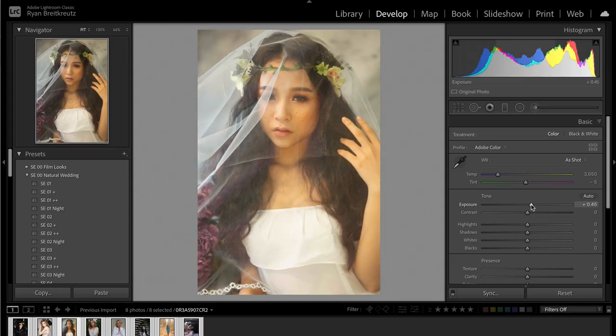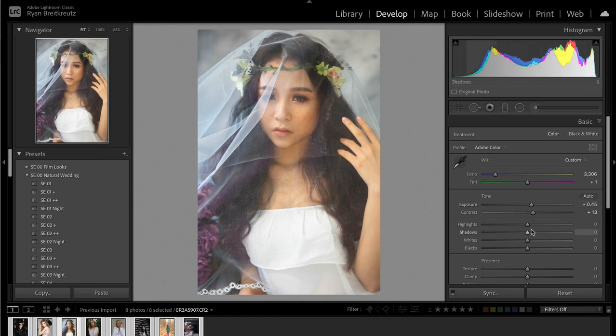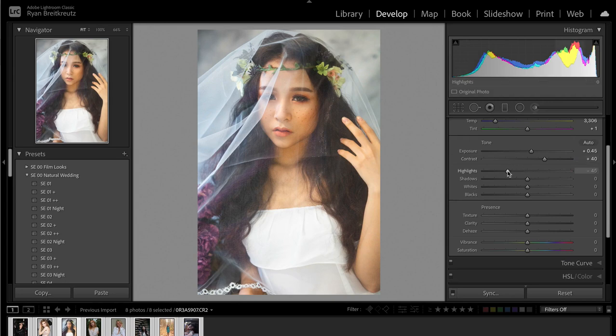You're going to be way happier with your images in terms of being able to use them in your portfolio if you keep them pretty natural. The further overboard you go — and sometimes I mean just the trendier you make them look — the faster those photos are going to be dated. I absolutely hate that when I started off, I took some really cool photos but edited them to the extreme, so now I can't use them in my portfolio at all. It's frustrating to have great photos that are over-edited and a year from now you say, what was I thinking?